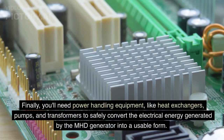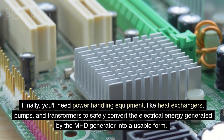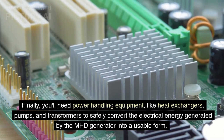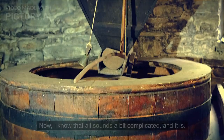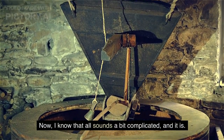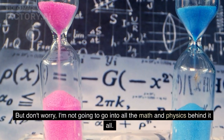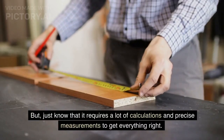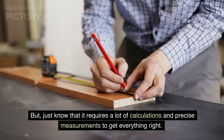Finally, you'll need power handling equipment, like heat exchangers, pumps, and transformers, to safely convert the electrical energy generated by the MHD generator into a usable form. I know that all sounds a bit complicated — and it is. But just know that it requires a lot of calculations and precise measurements to get everything right.